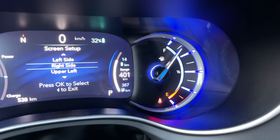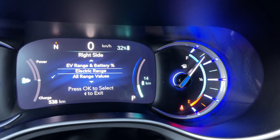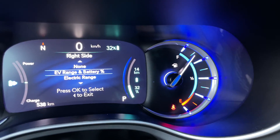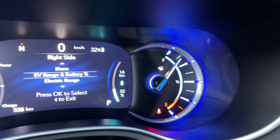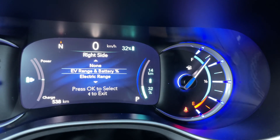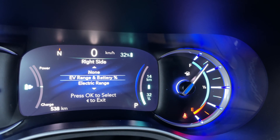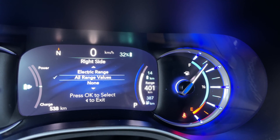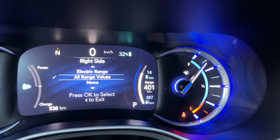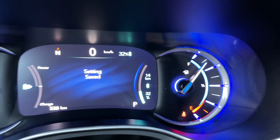For the right side, you can control other things — this is more about the range: electric range only, or the range and percentage. Maybe I'll show that since the gas is already in the analog regardless. I'll put the temperature or the time up there, because I like to see that versus having all range values. I'm going to try changing this and seeing how I like this setup.